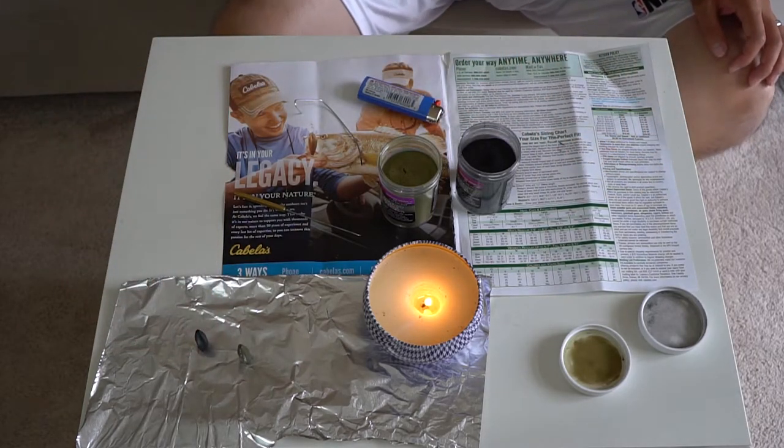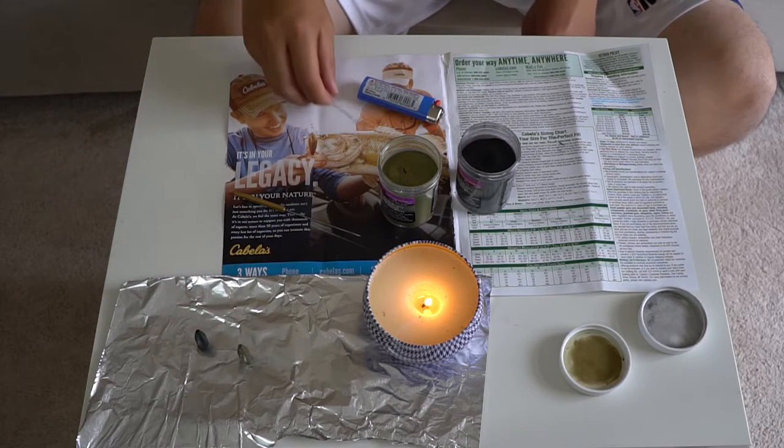Now, once you finish all your painting, you're going to take it to the oven and do some baking.